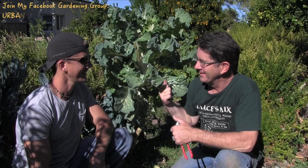Hey everybody, welcome to Farm Out Fridays with Greg Peterson and Jake Mace, the vegan athlete, UrbanFarm.org. And we are at the Urban Farm today. This is your place. This is my place, absolutely.